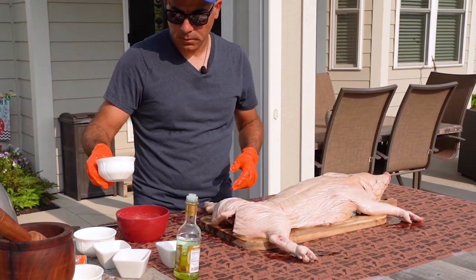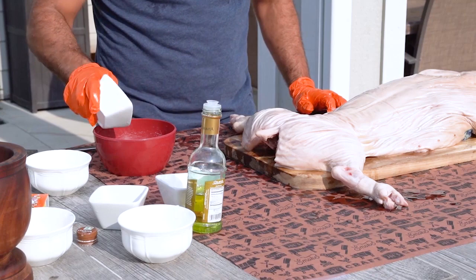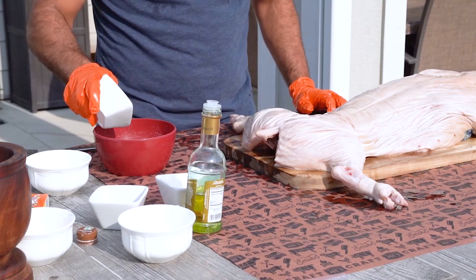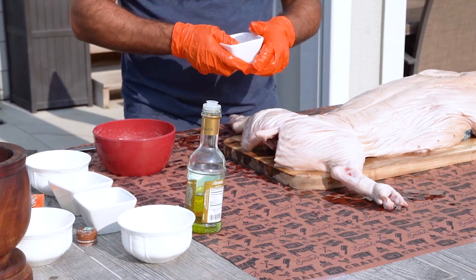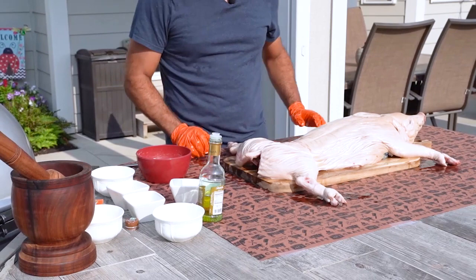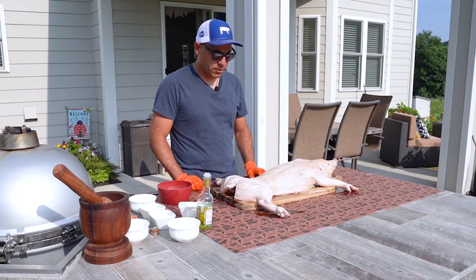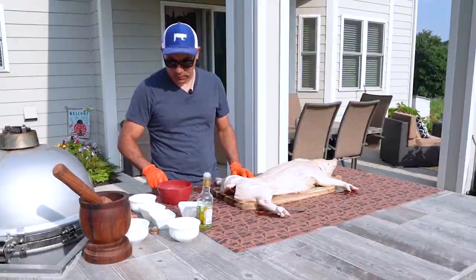Now we're going to make the rub. We're going to put half a cup of salt, a fourth of a cup of black pepper, a fourth of a cup of fresh oregano, a fourth of a cup of garlic salt, and my all-time favorite — sazon seasoning — about an eighth of a cup. This thing is just magic. You can find it anywhere in the store. I don't think there's a family in Latin America, perhaps anywhere else, that can cook without it. In Puerto Rico we cook a lot with that — whether you're making rice, meat, or anything along those lines. That ingredient is always a must.